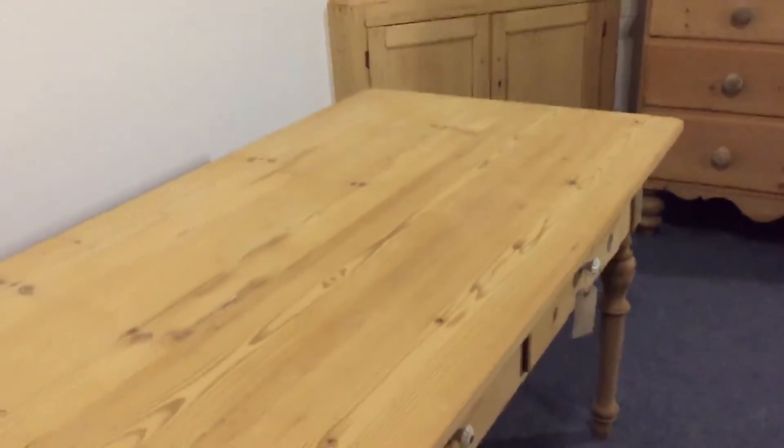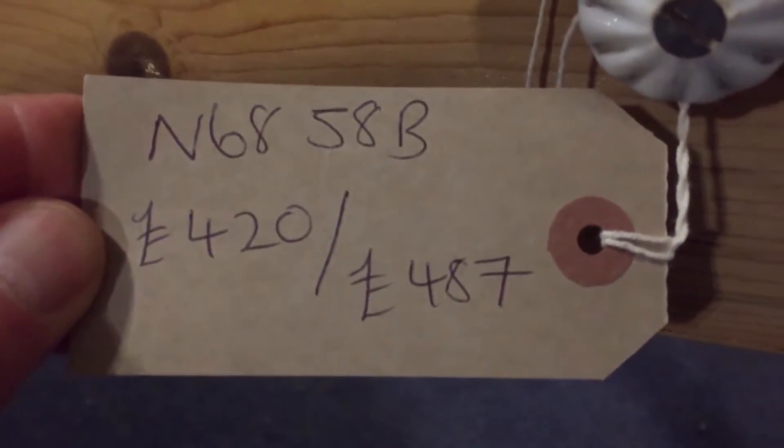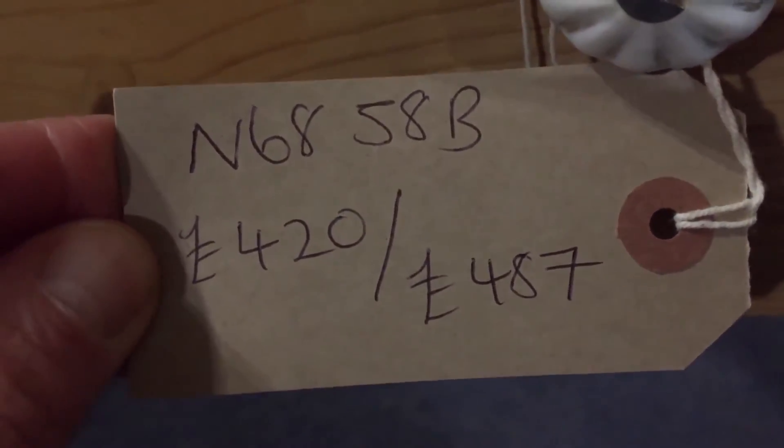It's dating from about 1900 to 1910. You can see it's quite clean and tidy. The code number is N6858B. As it is it will be £420, and £487 if you'd like us to wax it for you.